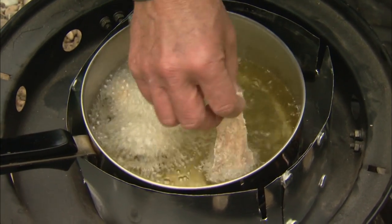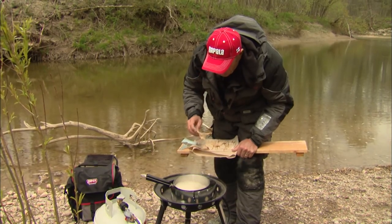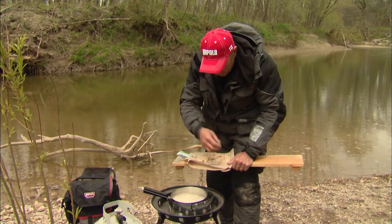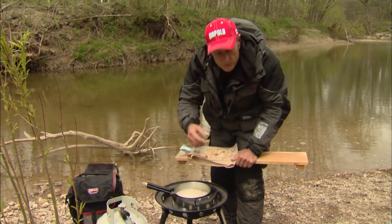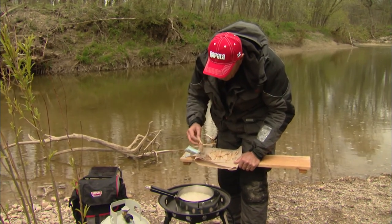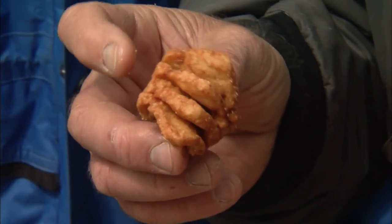I prefer to use either a canola or a corn oil — I find it works really well for fish. If your oil is not hot enough, especially doing a frying pan on the stove, the meat is going to cook but it's going to absorb a lot of oil, and that's not healthy. You want them to turn a nice golden brown color.